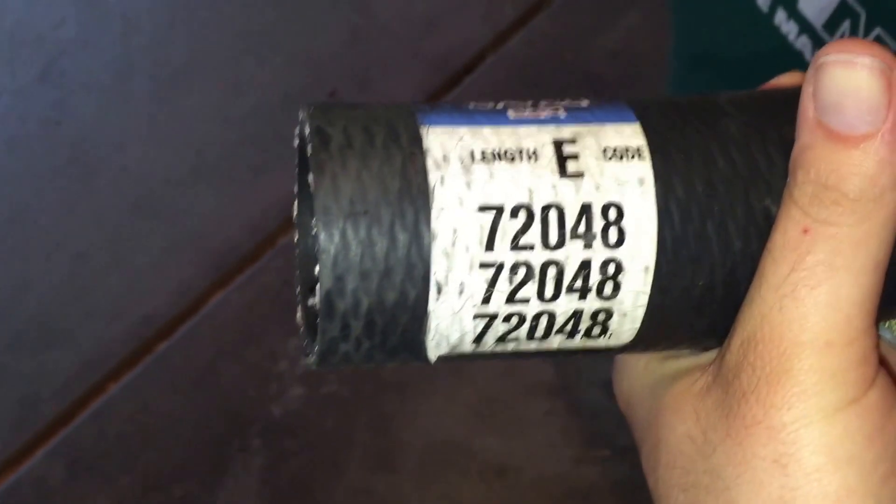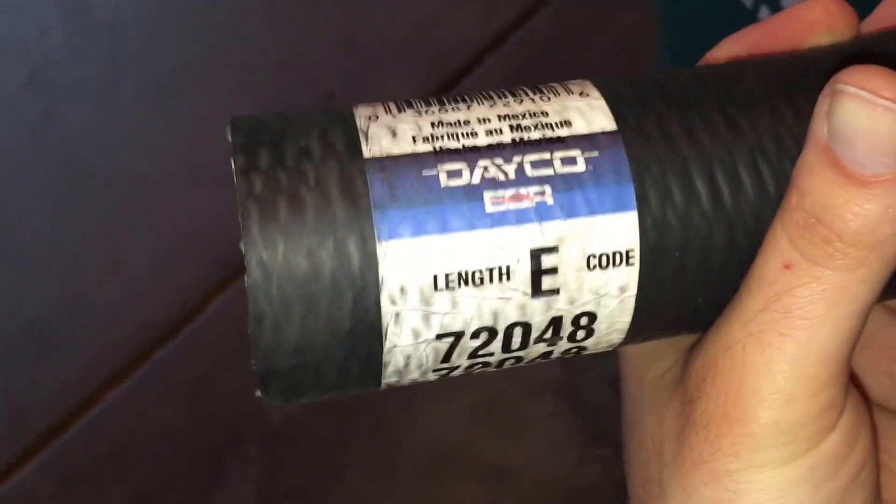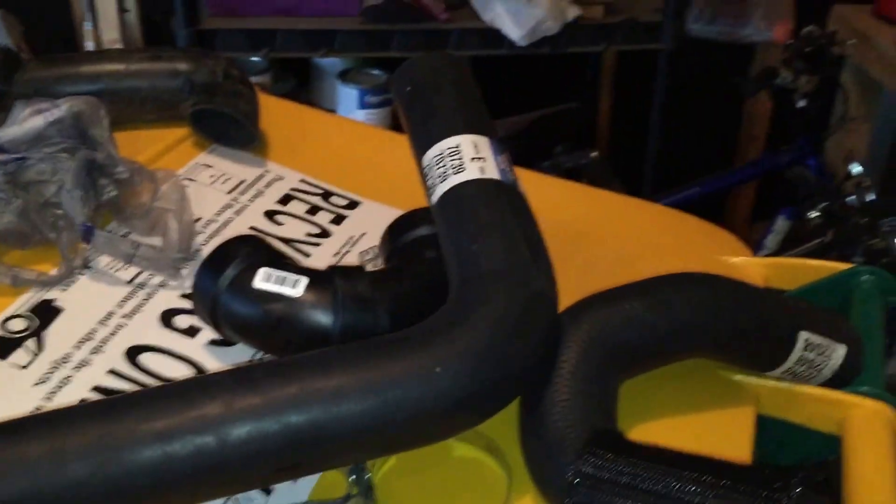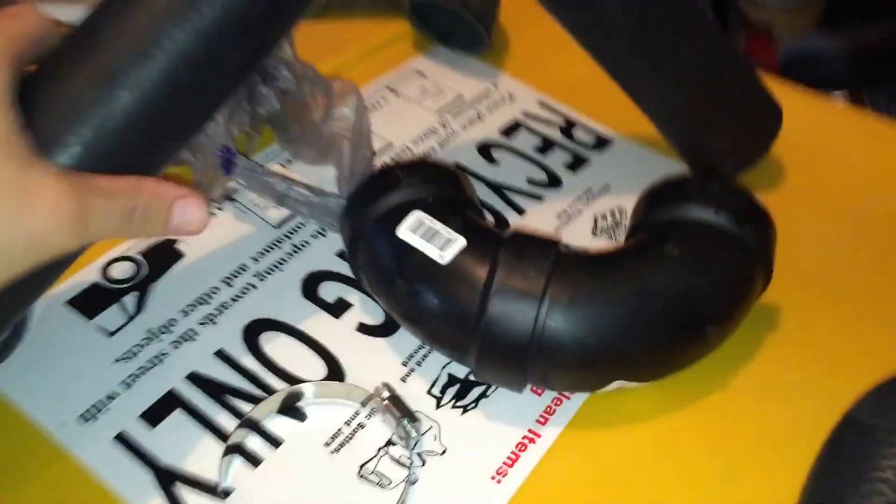So I went to AutoZone and got myself two radiator hoses. It took me a while to find the right ones. This is the first radiator hose. I don't know what they're for or what vehicle they go to. And the second one is this one — it's basically an L-shaped radiator hose, a 90-degree angle or whatever.